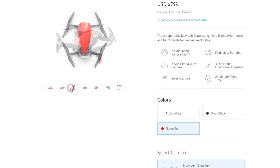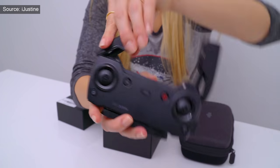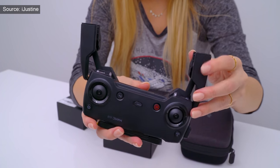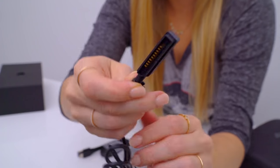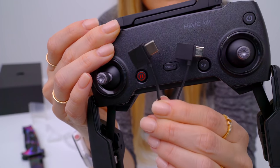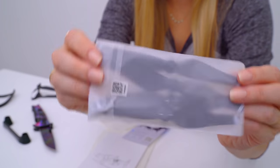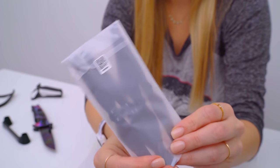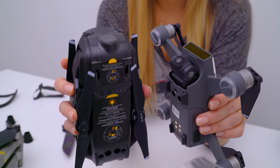The new Mavic comes in three colors: red, black, and white. My personal favorites are the red and black. In the box there is the controller, which at first glance looks more like the Spark one, with no LCD and removable joysticks. A power brick, and surprisingly enough, a USB-C charger in case you lose the original ones, and a connecting cable for the controller, both for iPhone and Android. There's also prop guards and extra propellers, as it should. Then finally she opens the very high quality bag that the Mavic Air is in.